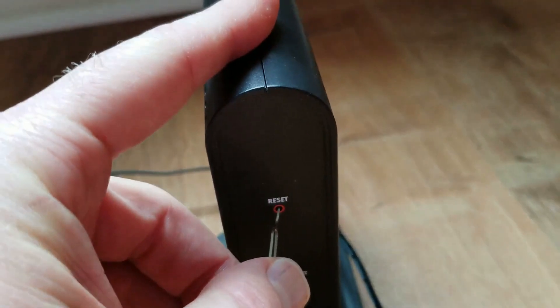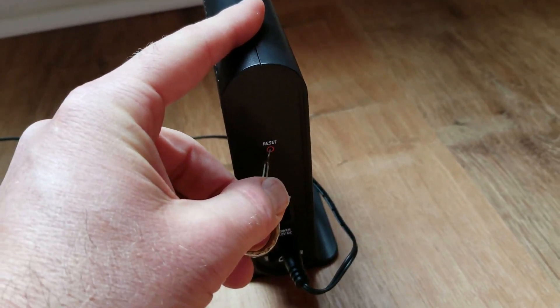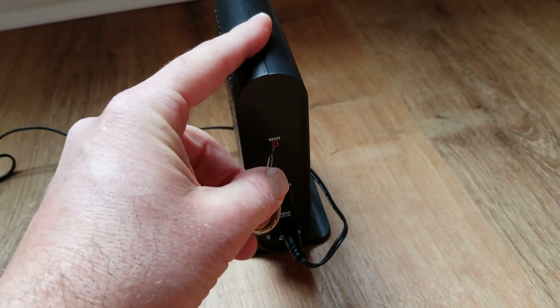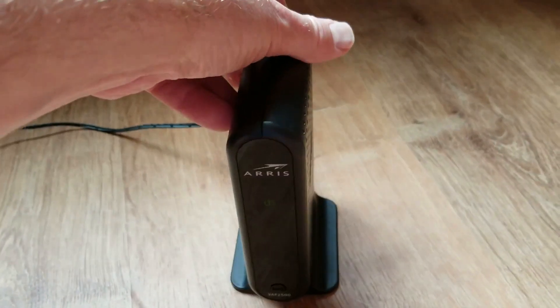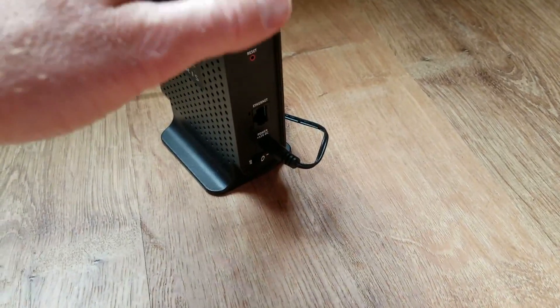We'll hold for 15 seconds. So that's been about 5, 6, 7... all the way to 15. That should be all we need. I'm going to take that out. What this will do is actually reset it to the factory default settings.